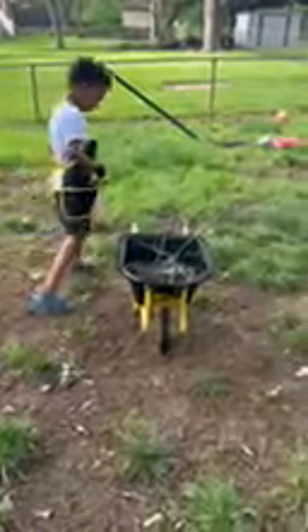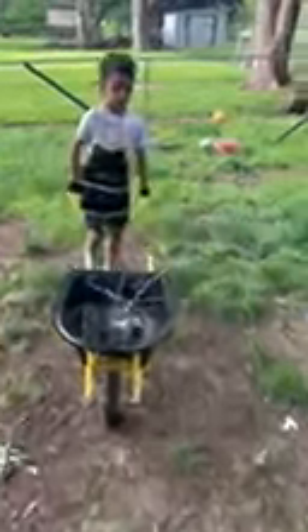Can you roll the wheelbarrow and then find some more sticks to put in there? Nope, pick it up like this. Can you hold it with both hands? And then push it. There you go. Oh, I see a stick right there — that big one right in front of you. Come here. You going to put that stick in there?